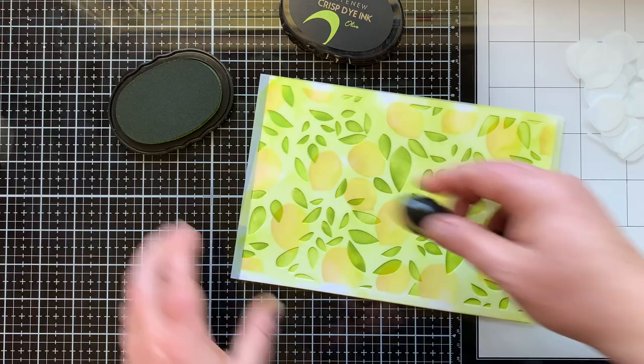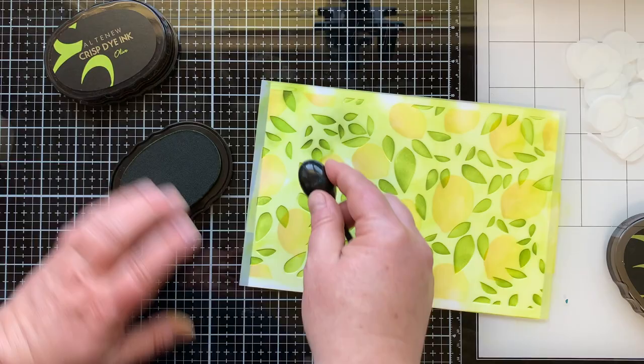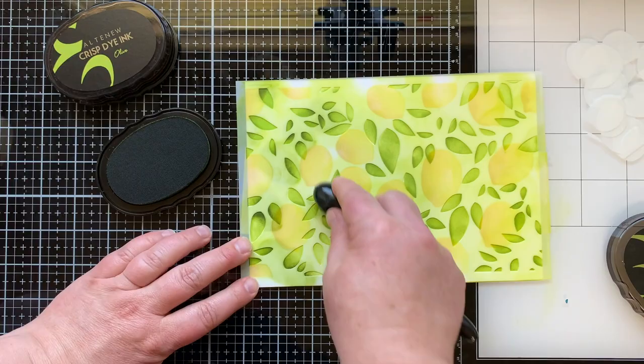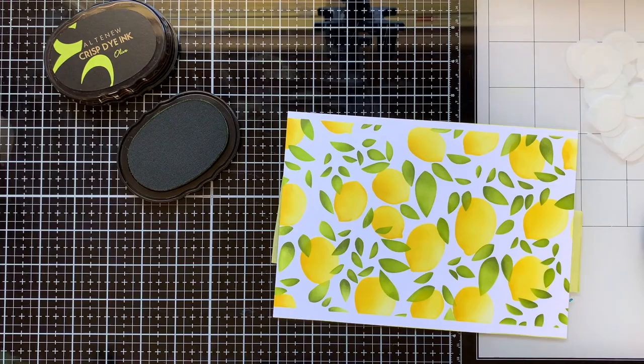I also wanted to give these leaves some dimension, so once the olive ink is in place I'm bringing in a darker ink — this is forest ink — and I'm just adding spots of the darker color, leaving in some of the light color for dimension. I don't really stencil the leaves perfectly, so even with one color I can get some dark and some light, which would be fine if you don't have two coordinating greens.